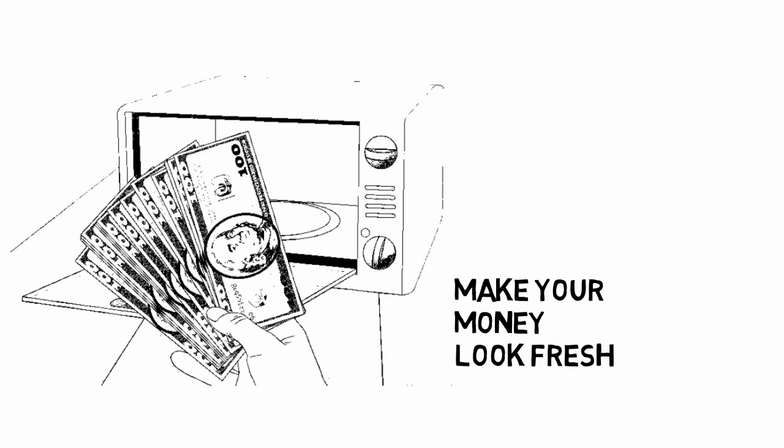Step 3: Make your money look fresh. You can't have a flashy bankroll with wrinkled bills. Straighten out crinkled money so that it looks new. You can put your money in the microwave for about 5 seconds — keep an eye on it so that it doesn't burn. Or go over your bills with a dry iron on a low setting with no steam. Be very gentle so you don't accidentally burn holes in your cash.